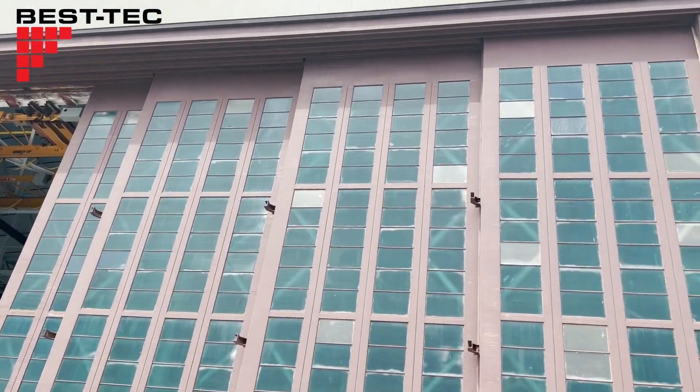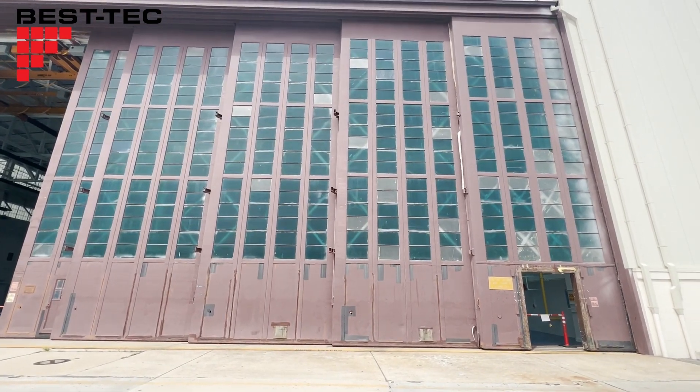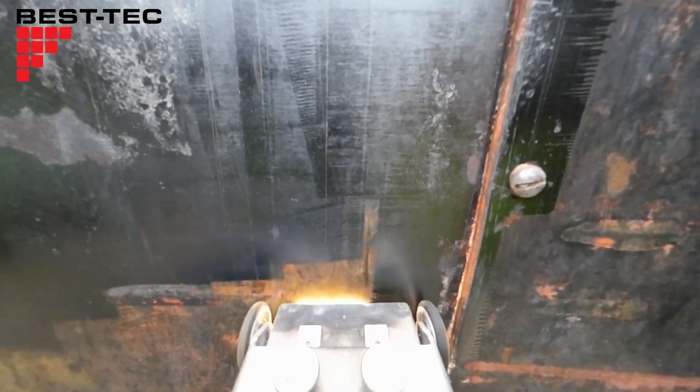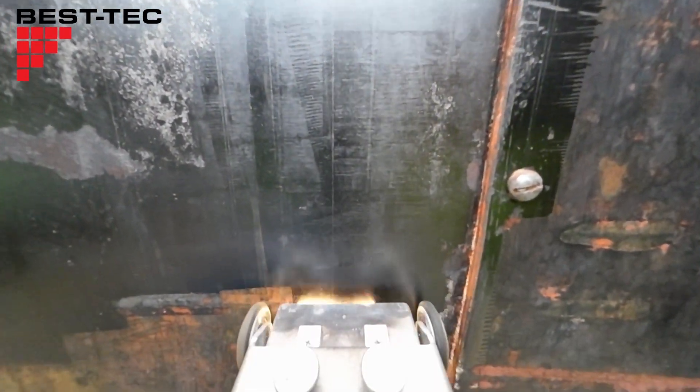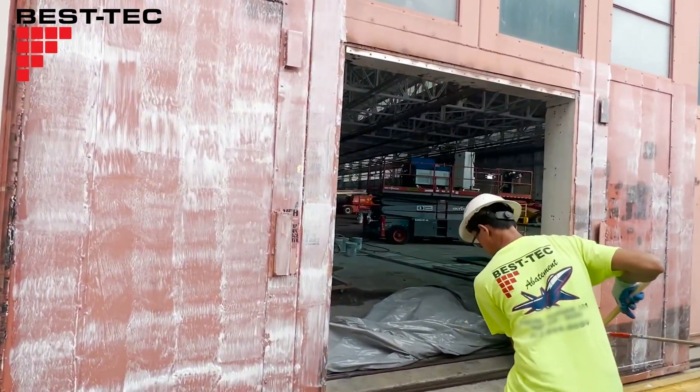How do you remove lead paint off of an 80-year-old 6,500-square-foot steel hanger door? With lasers, of course! But before we get to that, we have some prep work to do.